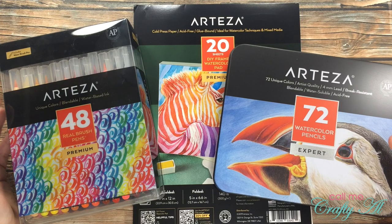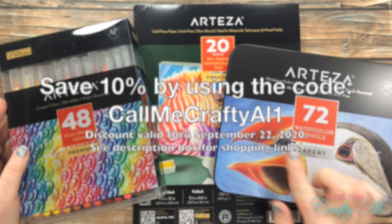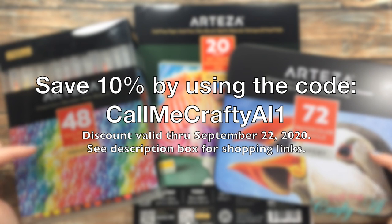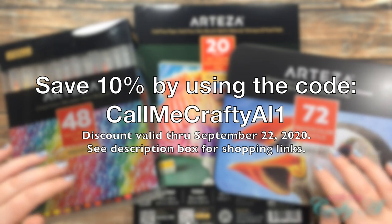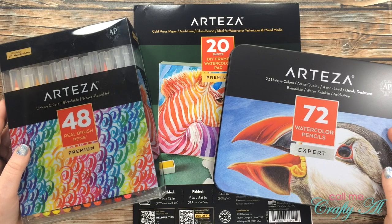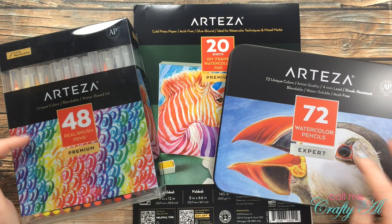Over the next week I'll be sharing some projects using these products, but today I'm going to be sharing with you the first look at what I received. I have some special shopping links below and a limited time discount code, so if you want to try out anything you see today or any of their other awesome products, you can save 10%. That code is in the description box below along with shopping links for the US and Europe.